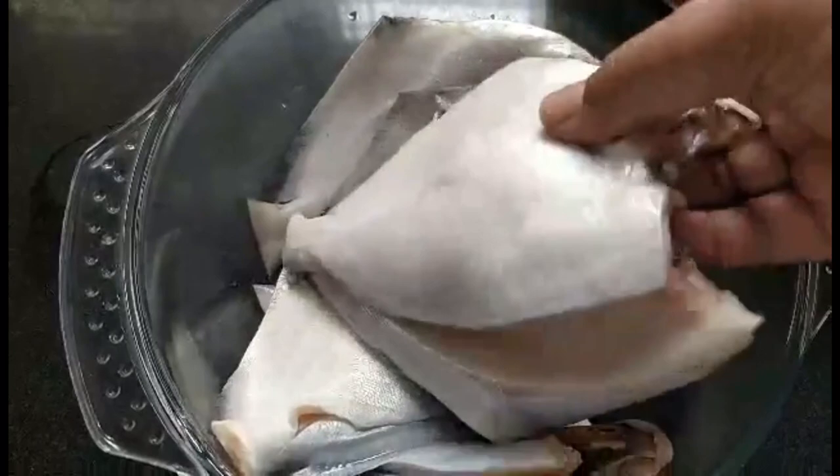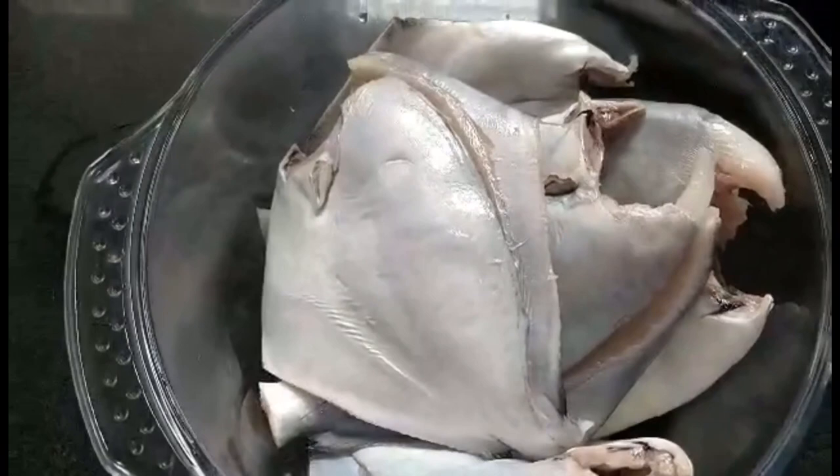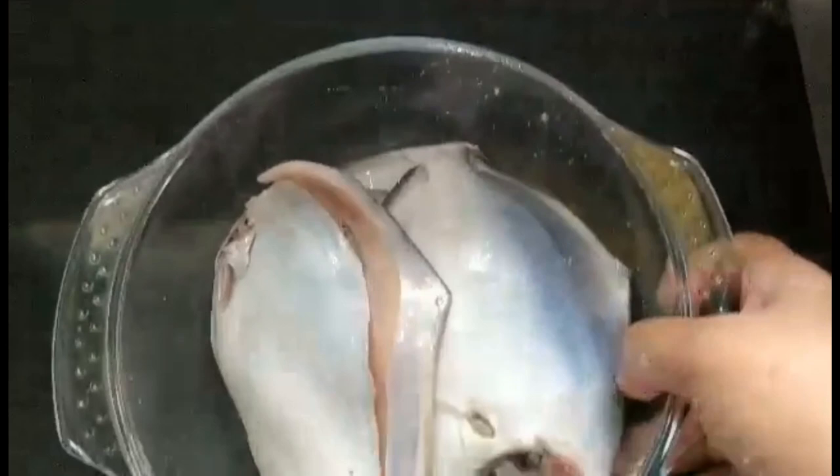I'll begin by taking 5 pomfrets which I have cleaned well and washed. You can also use surmai, ravas, or any other fish of your choice. To these pomfrets I am going to add around half to three-fourths of a teaspoon of salt and make sure that the salt reaches all parts of the fish. Once I mix the salt well, I'll let it stay like this for an hour or so.